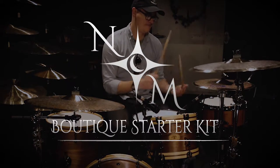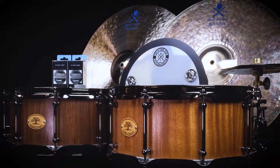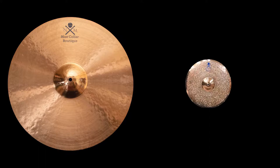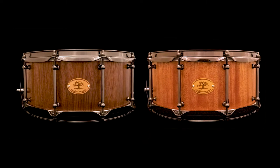Introducing the Nicky Moon Cymbals Boutique Starter Kit in collaboration with Woodland Percussion, Big Fat Snare Drum, Creative Percussion, and Spinball. This incredible package includes your choice of a handcrafted Nicky Moon 20-inch Blue Collar Boutique or Blue Collar Boutique Dry Ride Cymbal, and a Woodland Percussion 14 by 6-inch Stave Snare Drum meticulously crafted from stunning walnut or mahogany.